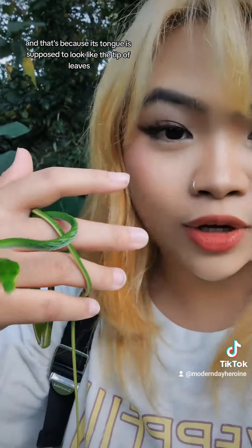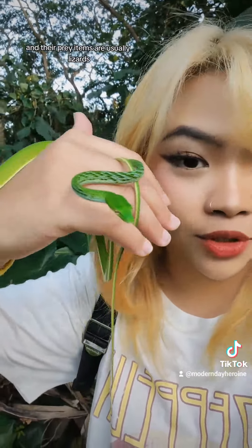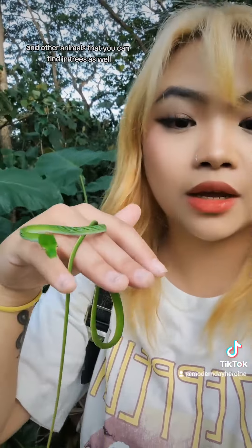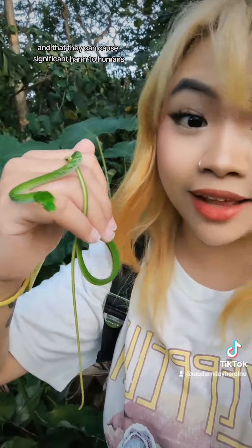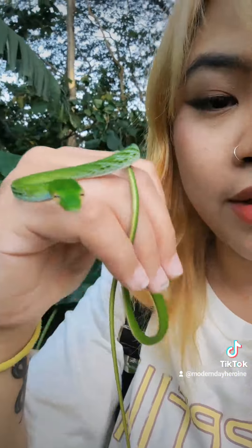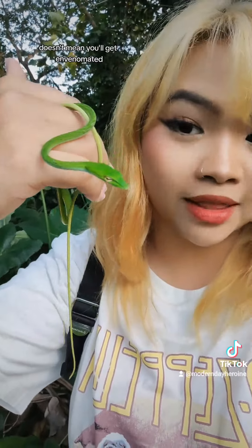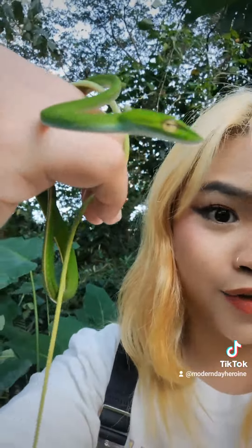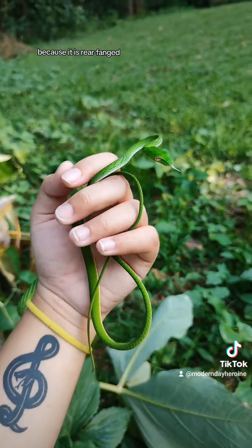Its tongue is supposed to look like the tip of leaves, so that's an additional way to help it camouflage. These snakes are mildly venomous, which means they have venom, and their prey items are usually lizards and animals you can find in trees. Even if they are mildly venomous, that doesn't necessarily mean they're deadly or can cause significant harm to humans unless you are allergic to that venom. They are also rear-fanged, so just because you get bitten doesn't mean you've been envenomated — it needs to actually chew on you for it to inject venom into your system.